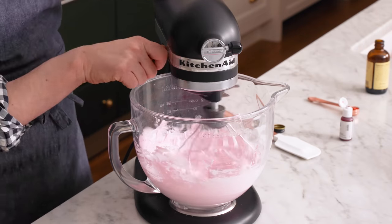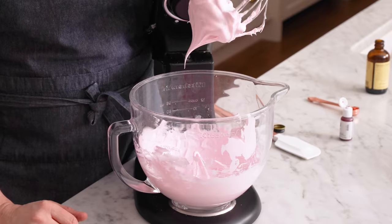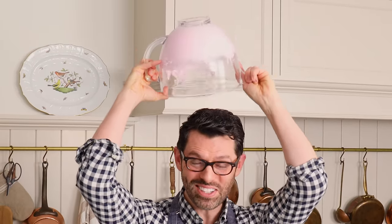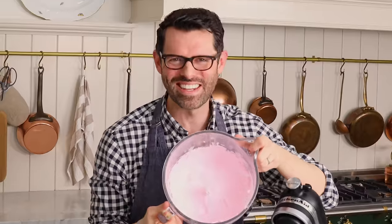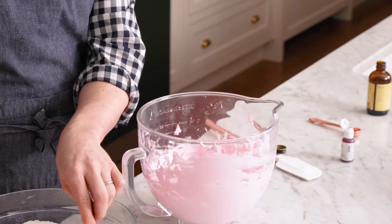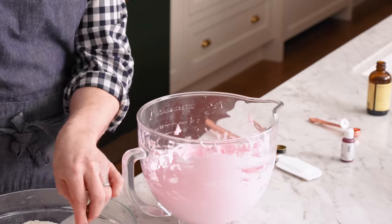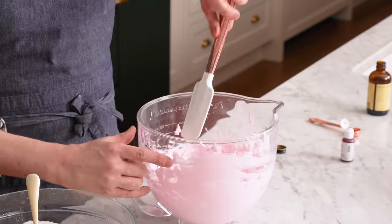I'm gonna run the mixer more. Take a look at that — perfectly firm, nice and stiff. The final step is to see if it's totally ready: it is because it's not falling on my head. It should stay in the bowl. Ready to fold. Get your dry mixture out, and we're gonna spoon maybe around a third of a cup into our meringue — like two big spoonfuls. We're gonna fold this in now.